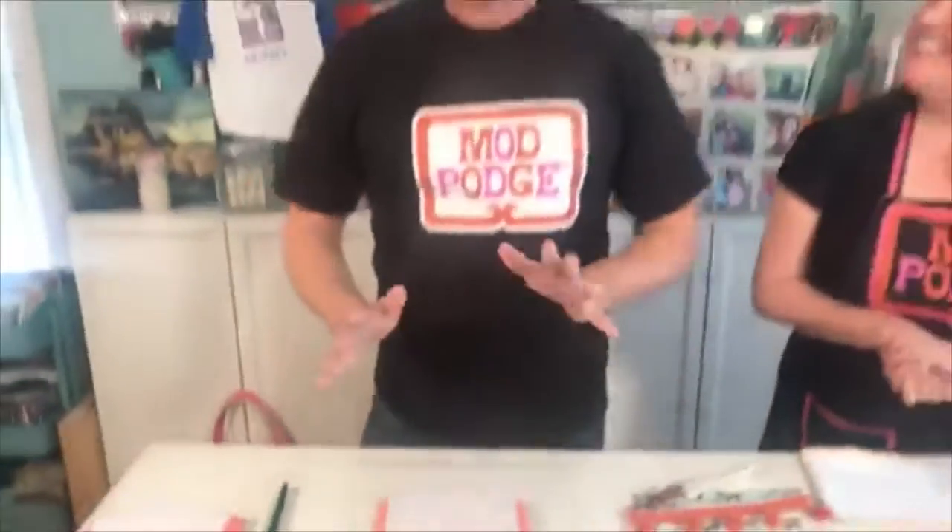Now we're going to set this aside for 24 hours. You want to let this dry for 24 hours — it's almost like a cure time where the transfer is pressing down onto that piece of wood and transferring over. People ask all the time, do I really have to wait 24 hours? Yes! If you don't wait the 24 hours, it's not going to work. I can't guarantee success if you don't wait — it's a really important thing.